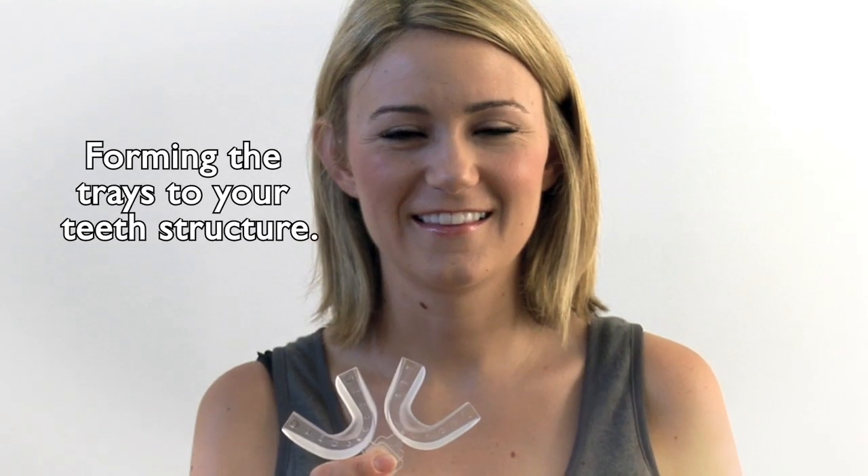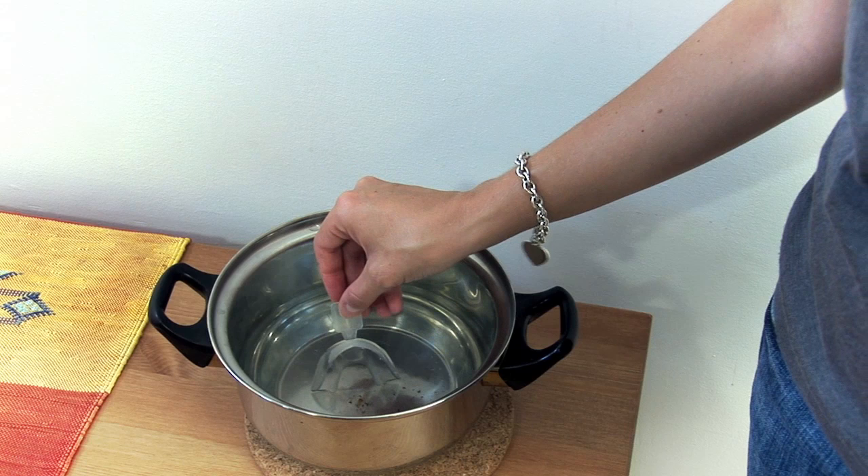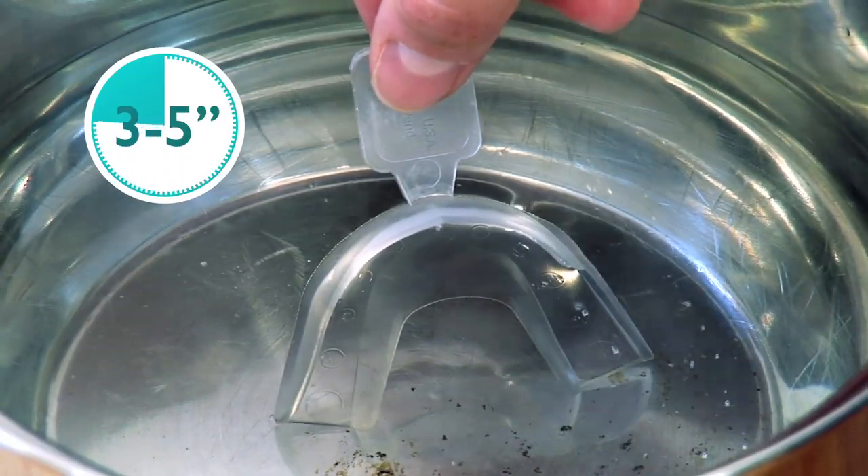Our kits come with thermo-forming mouth trays. Insert the trays while holding the tab, one at a time, into water that has recently boiled. Remove after three to five seconds.